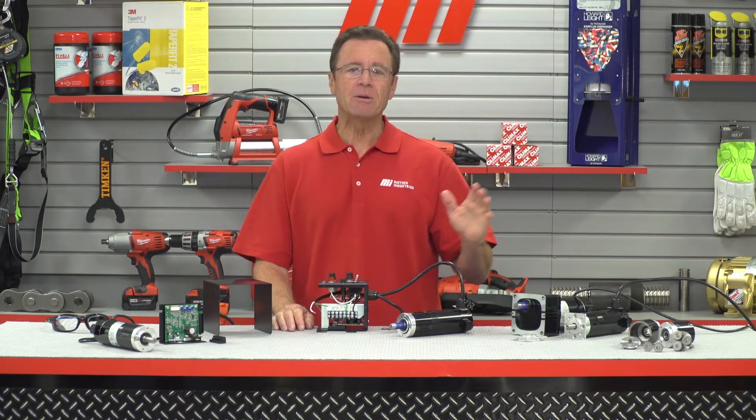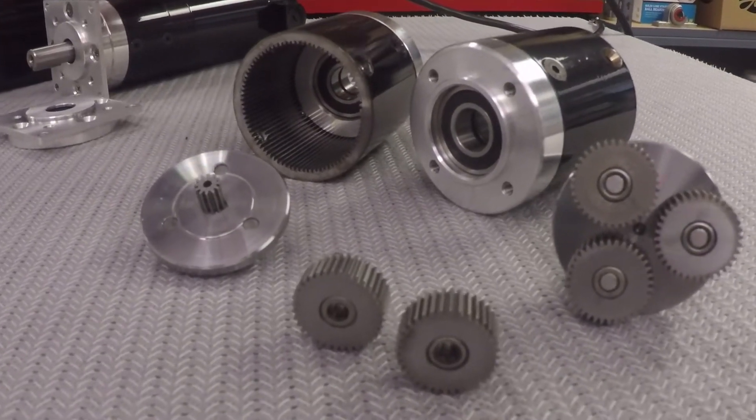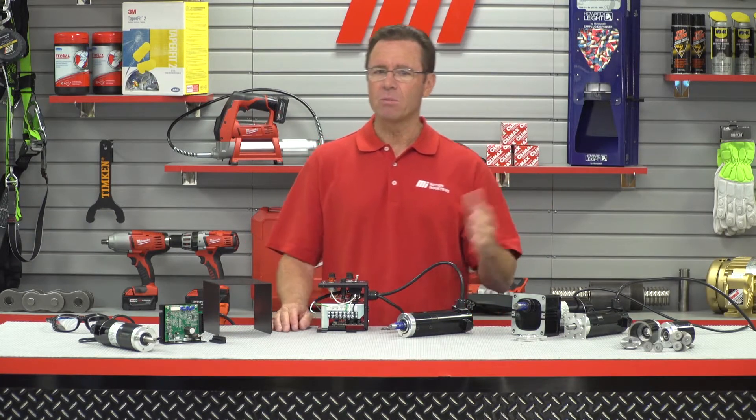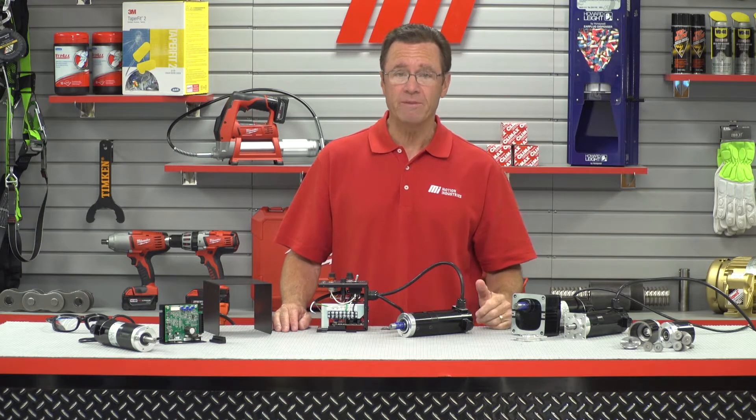A planetary gear head is comprised of a sun gear, a ring gear, and a planet carrier assembly that holds three to five planet gears. Compared to other parallel shaft gear motors, these planetary gear motors provide some important performance advantages.